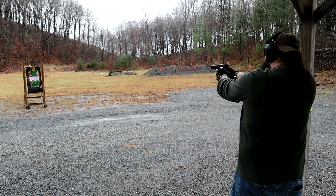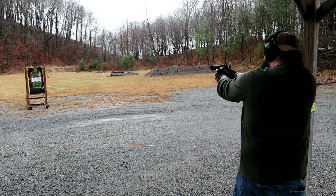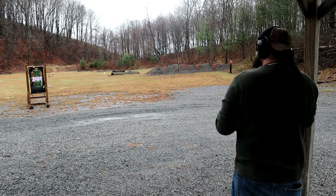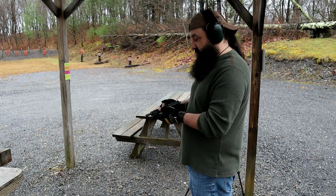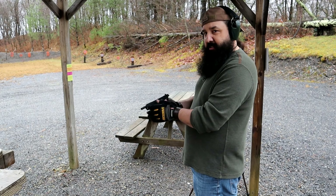I have here a Canik. This is an S120. Now I know all you guys are familiar with the Canik TP series and the new meat series — we'll talk about that a little later. But this is something I hadn't seen. It's a Canik copy of a CZ75. We're going to shoot it out here a little bit, do some groups, try it out, see what we think.